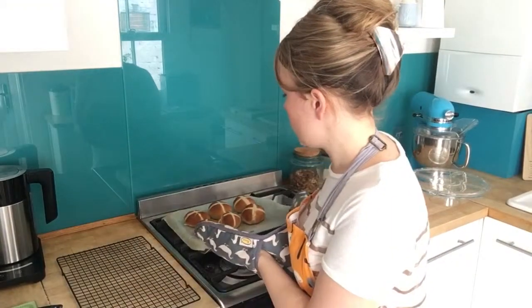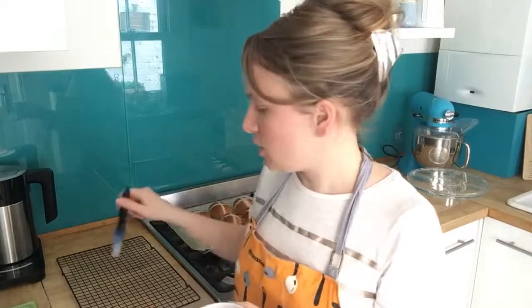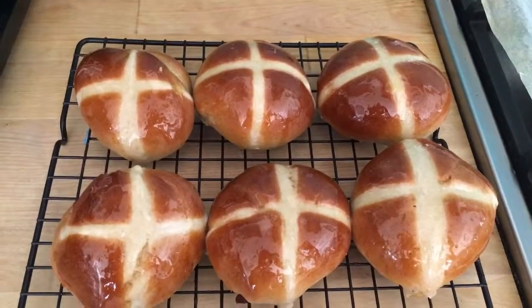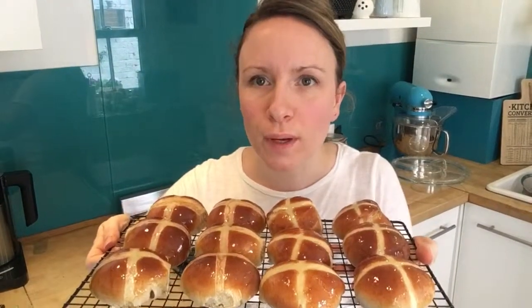Here are the hot cross buns straight out of the oven! Let them cool down a bit, then use a pastry brush to paint on the warm golden syrup glaze while they're still on the tray. Once set, transfer them to a cooling rack. Don't they look delicious? I'm going to eat one with a cup of tea and lashings of butter. If you liked this video, I have another one on how to make Easter cream egg brownies on my channel.